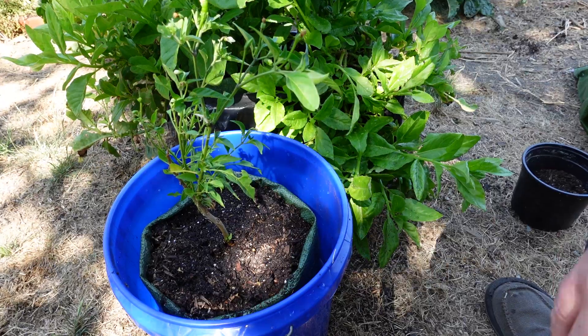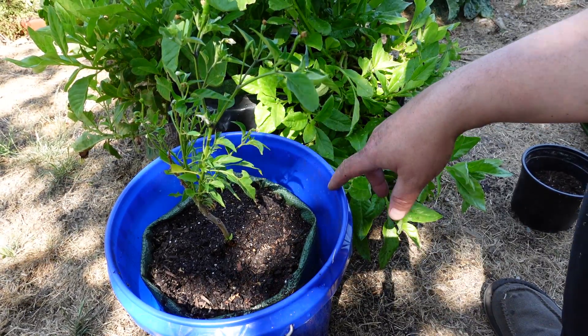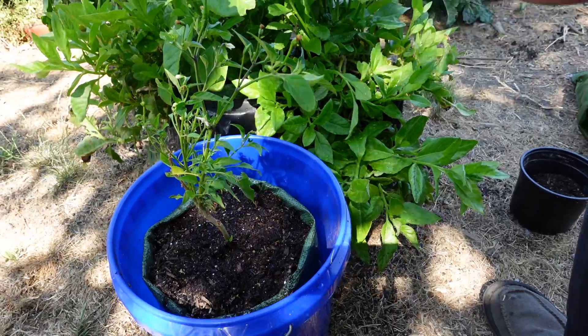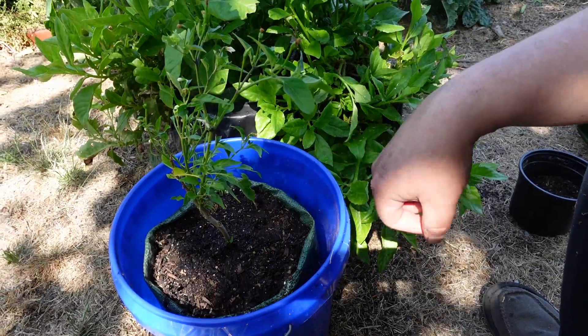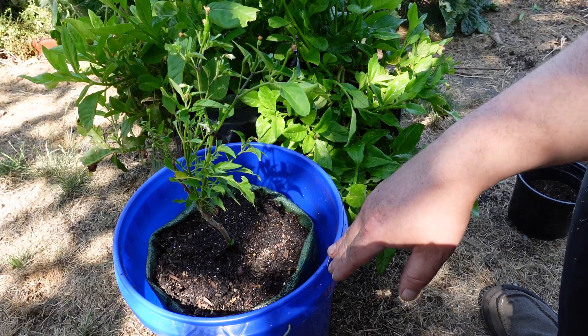Depending on your climate, how hot it is, and how much sun your plants are getting, you add some more water. At that point it's going to be bone dry in the bucket, but there's still going to be moisture in your soil. You only need to water once a week — it's basically a set it and forget it system. All of the items for this build are extremely cheap, making it a wonderful investment to get you growing more today.